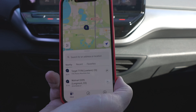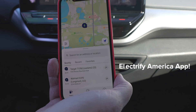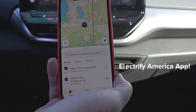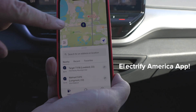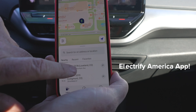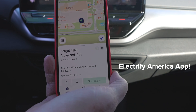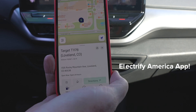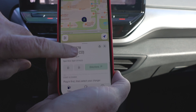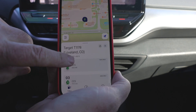Here we are at the Electrify America station in Loveland at Target, which is a good place to stop. I've got it right here on the map. I'm going to push the Target store here to get into it and click on that. It tells me here I am at Target, store T1178, in Loveland, Colorado. Now that I've clicked in, I can scroll up and it's going to show me the chargers. Right now we are going to use charger three — we know that's the one we're at.